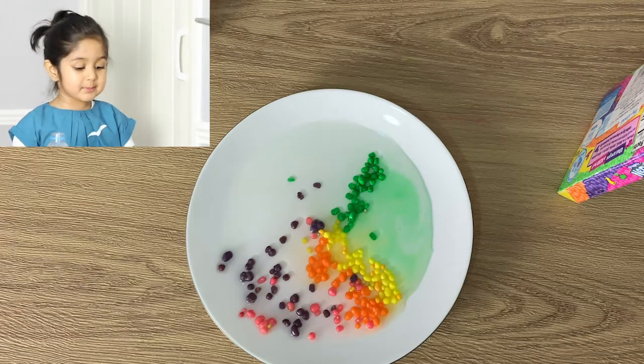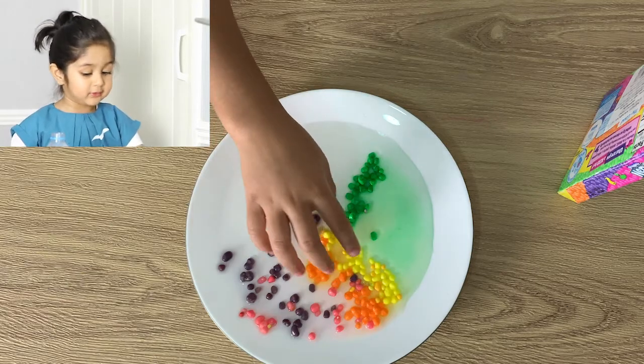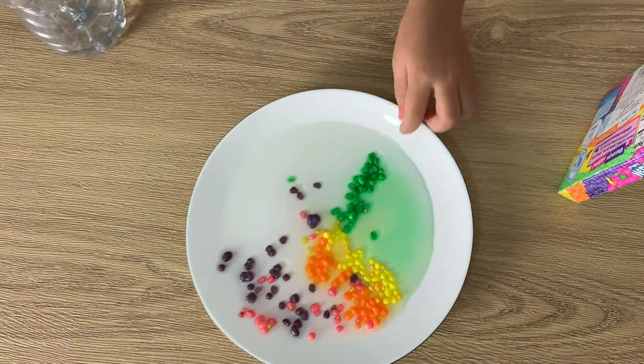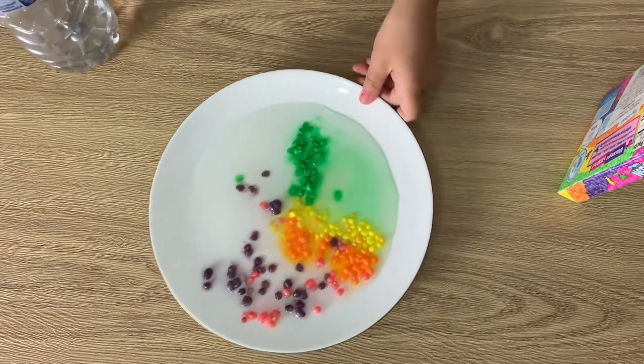Okay, if I mess it up, it's fine because you can easily see the colors in the water. It looks like a rainbow! Why can't we add more candies then?